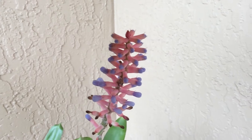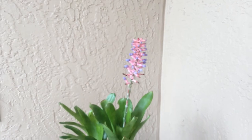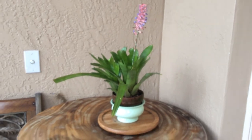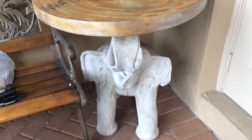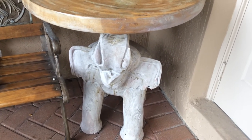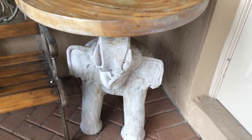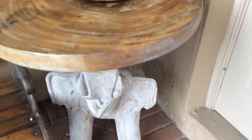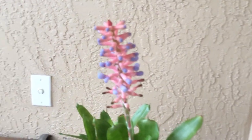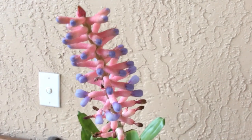Here it is — Aechmea gamosepala. Today I also want to show you my little faithful elephant — I've had him for 14 years and he carries all my plants faithfully. A beautiful little thing there. Coming back to my gamosepala, let me give you a close-up — there it is.